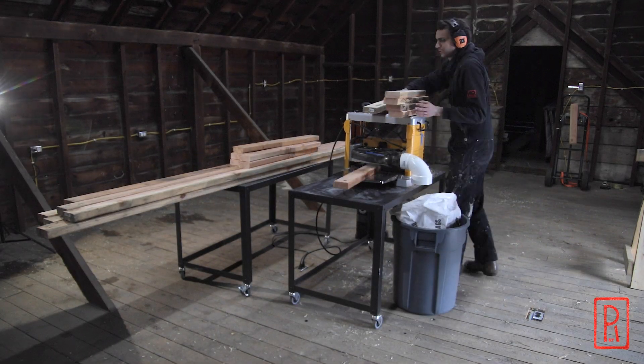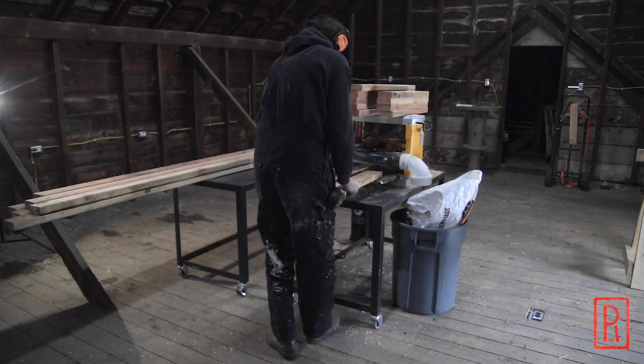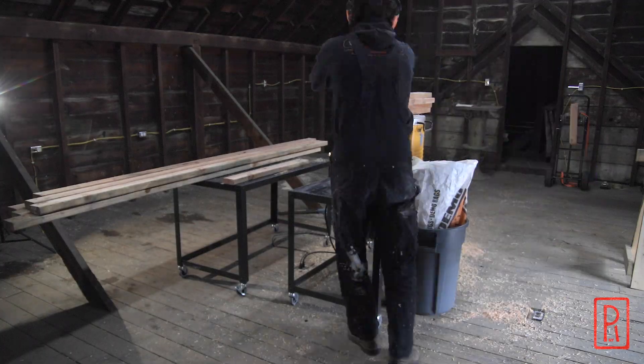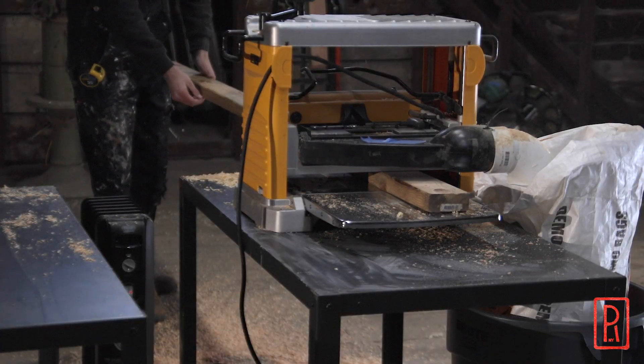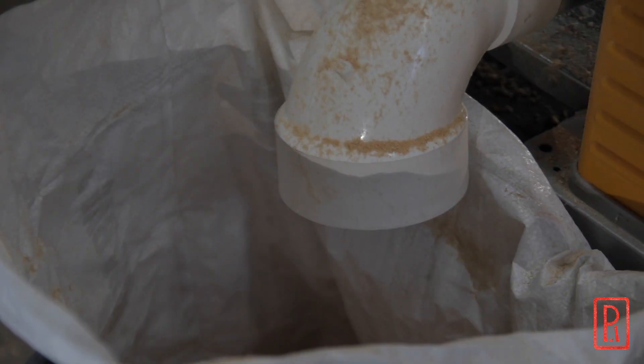I planed these boards to clean up a little bit of the grime and the dirt that were on them. You might think that this is unnecessary, but this workbench is something I'm going to work with for the next few years, so I'd like to have it as nice as I can make it.